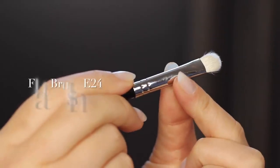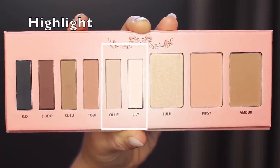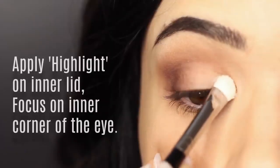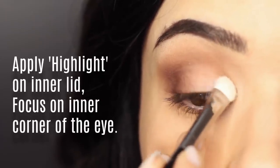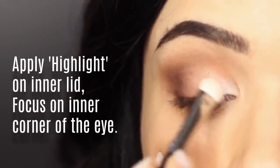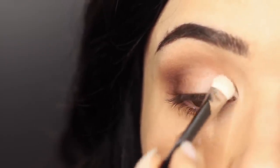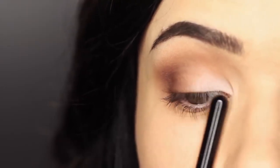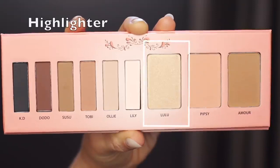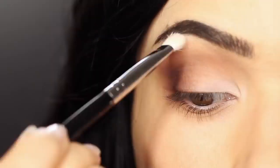Now we're going to take a flat brush — this is anything with a smooth flat line — and use it to apply our highlighter shade, which is about one shade lighter than your skin tone. Apply this on the inner corner of the lid, focusing really close to that inner edge and then blending across the lid. I like to do a sweeping down motion across the lid while the other eyeshadows have been blending up and over — this will give you a cleaner finish. You can also take something with a little bit of shimmer and just pat this over the top of the lighter matte shade.